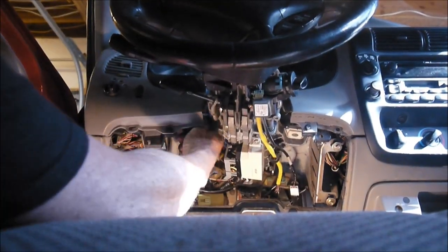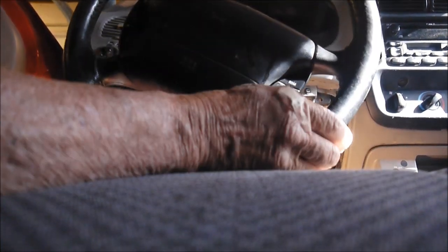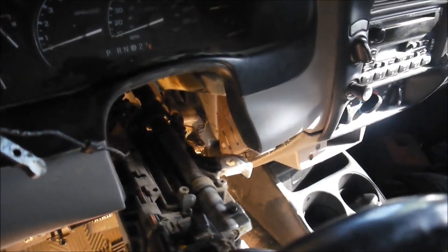I've taken three out and one is loose. Now the column is dropped down and we can see the shift tube right there, which we will proceed to fix and replace. That's it for now.